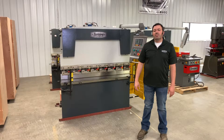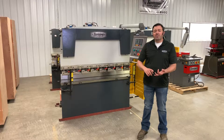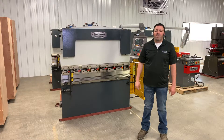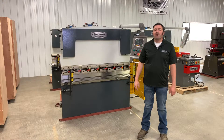First, let's determine what kind of material you're working with — stainless, aluminum, copper, etc. Now let's talk about the thickness and the width that you want to bend. Once you know these two things, this will allow you to determine how many tons your application will require.